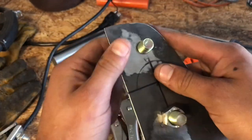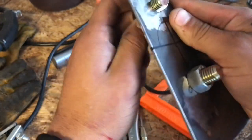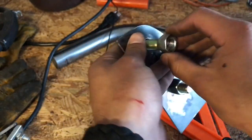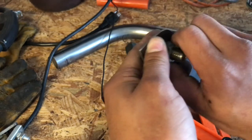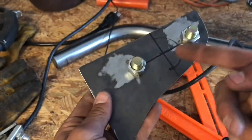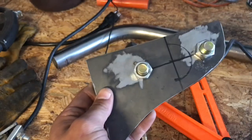Same on the other side. What this does is you can pretty much weld it on without holding the actual nut on the back of the plate.